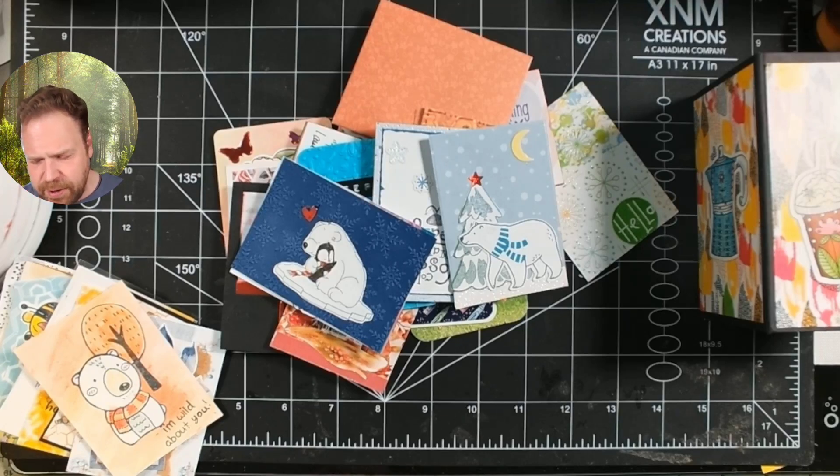One more point before I go — some swaps will suggest that you make identical ATCs. I would say the most common thing that I've seen is they need to be similar but not identical, so sort of like sisters but not twins. Typically what I'll do — and this will be my last tip — is make a master board.